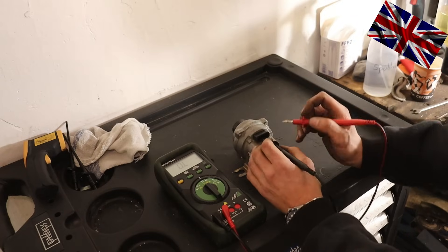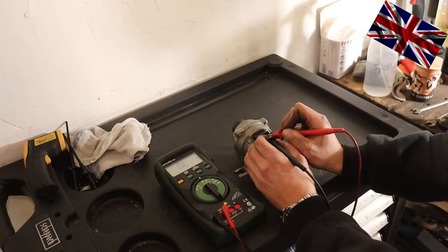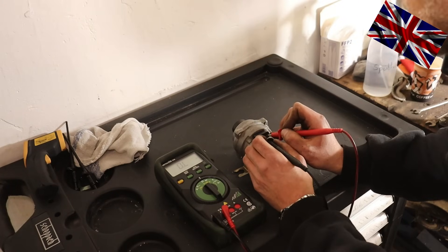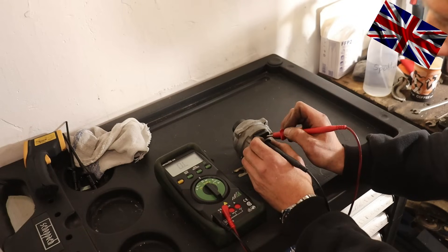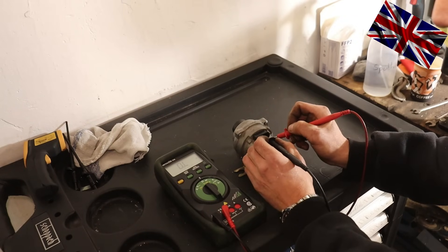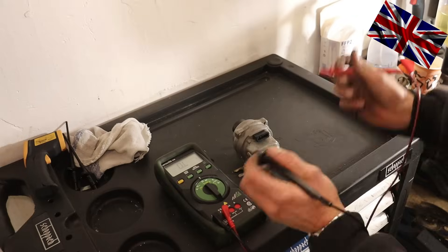Next, we check between the two left terminals 15 and 10 — no resistance. Now the two on the right-hand side — no resistance either. Then 15 and 8, and 10 and 7 — no resistance, as it should be. Now all terminals one after the other with one tip of the multimeter to housing — which is mass — perfect, the way it should be: no resistance to be measured.